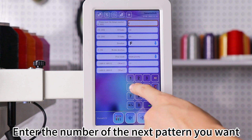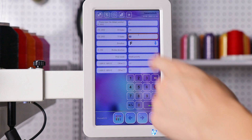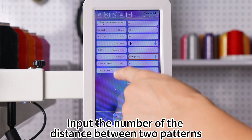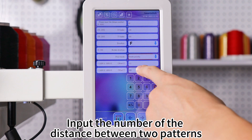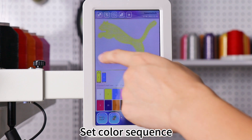Enter the number of the next pattern you want and customize it like the previous pattern. Input the number of the distance between two patterns. Set Color Sequence.